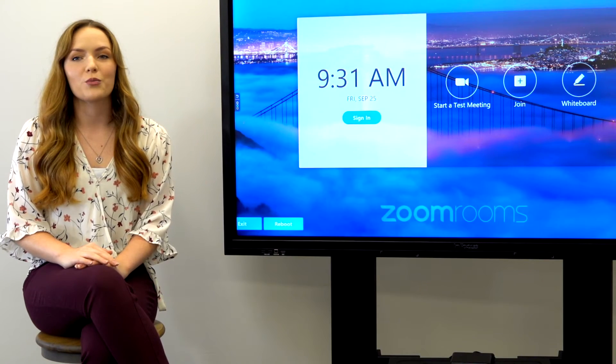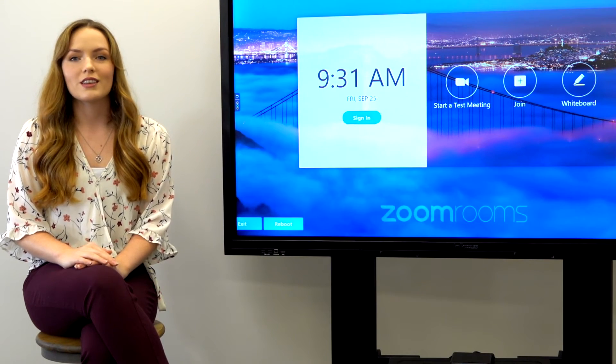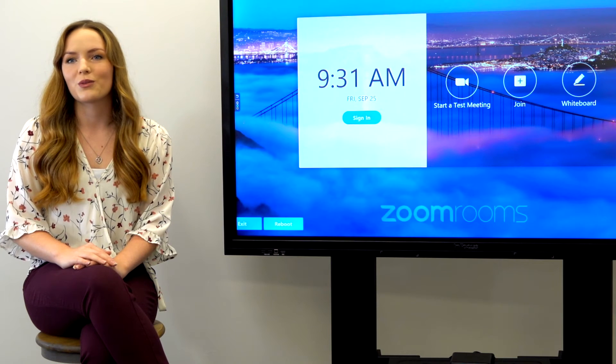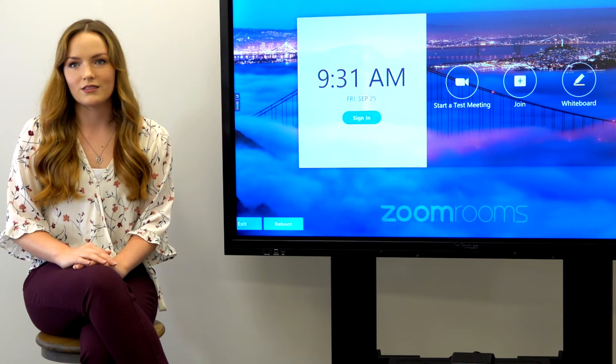At 323, we offer prepackaged Zoom Room kits. These kits are bundled hardware that are designed specifically to work best with Zoom Rooms. Most Zoom Room kits come with a touch control, speakerphone, camera, and computer. There are two main types of Zoom Room kits: one that requires a PC and one that doesn't.